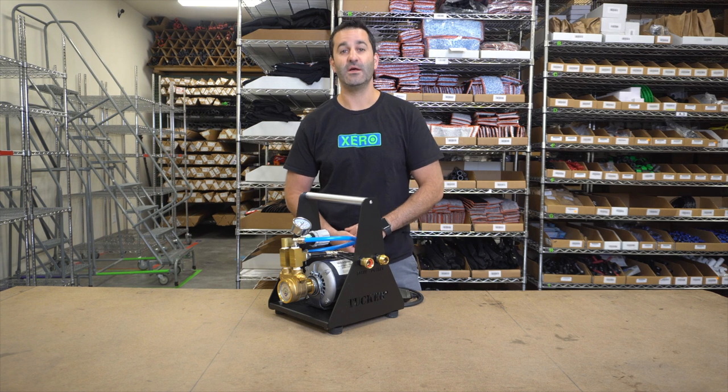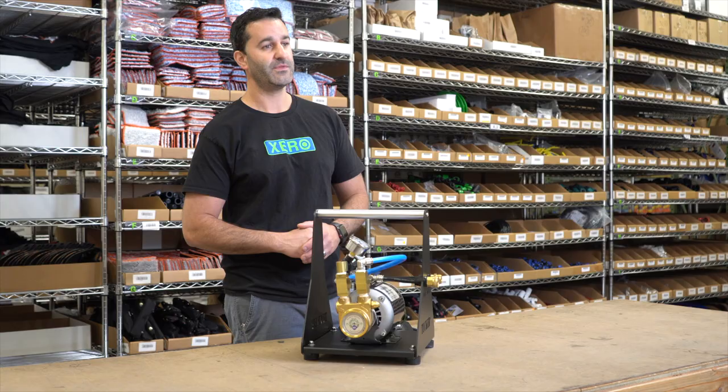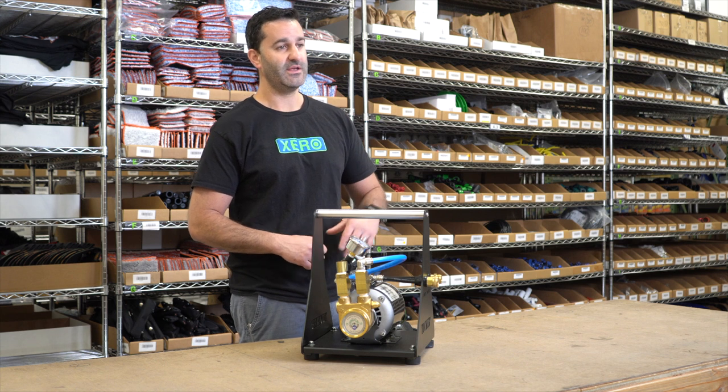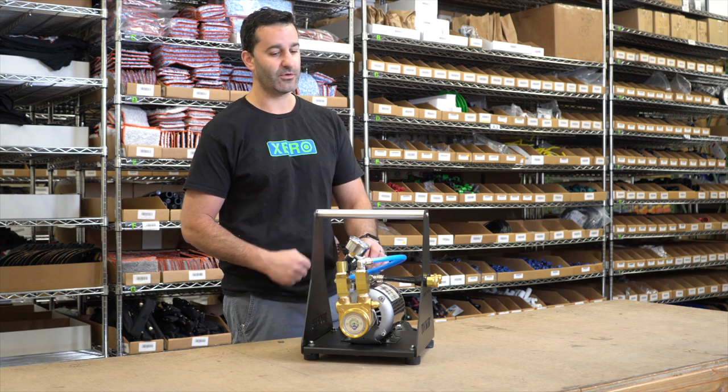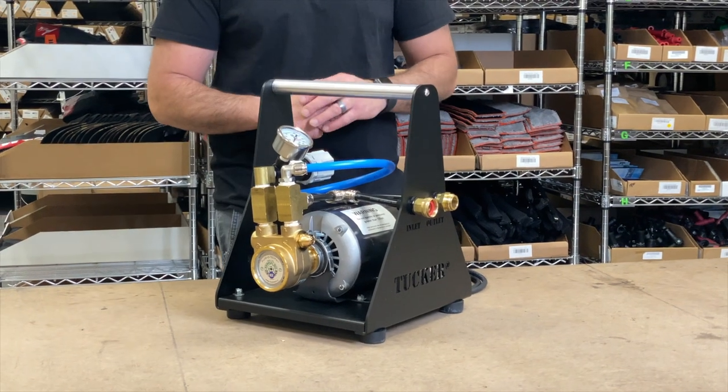Alex at windowcleaner.com. Let's take a closer look at the Tucker 110 volt booster pump. This is a pretty powerful booster pump. You have a half horsepower electric motor and you have this brass rotary vane pump on here. Very powerful.